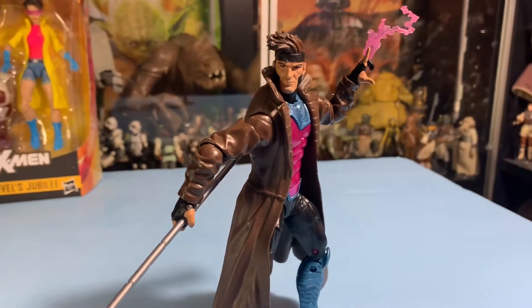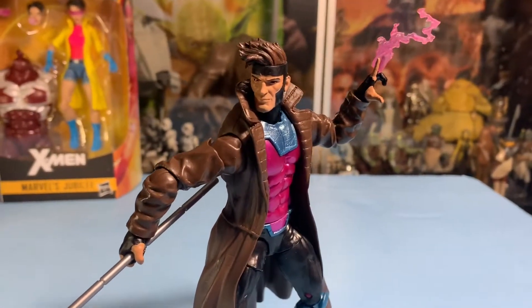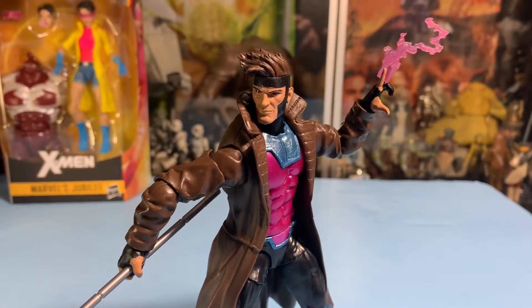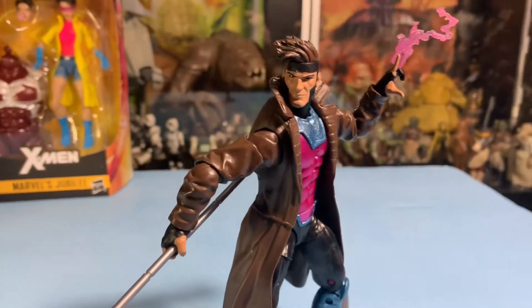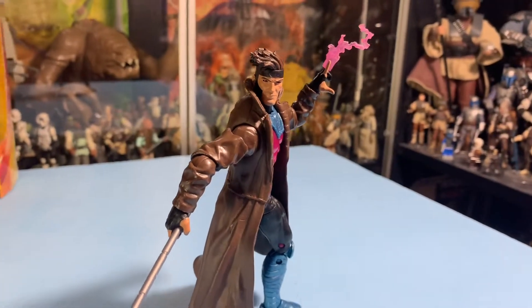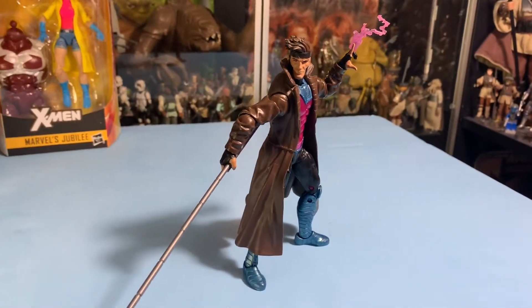All right guys, thanks a lot for watching another super awesome video. I'm John and you're in the Vintage Geek's Toy Room. Thank you so much for watching. Next time when we enter the Vintage Geek's Toy Room, we'll take a look at Jubilee. See ya.